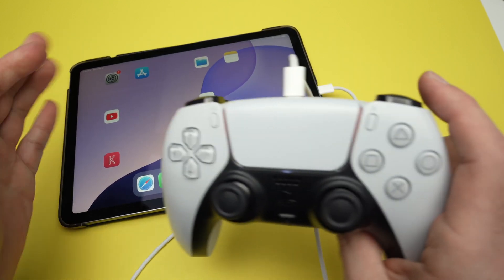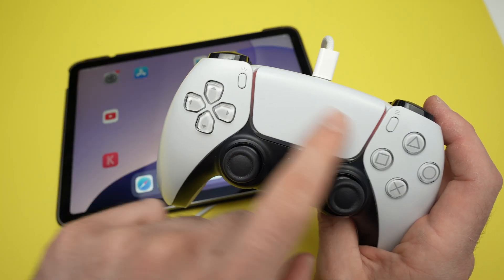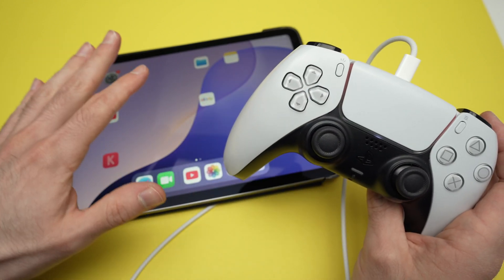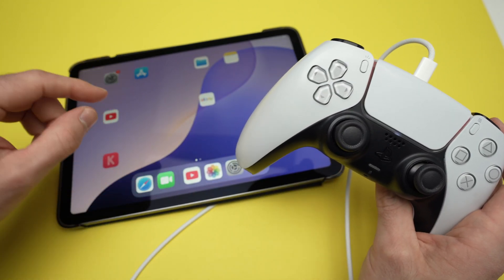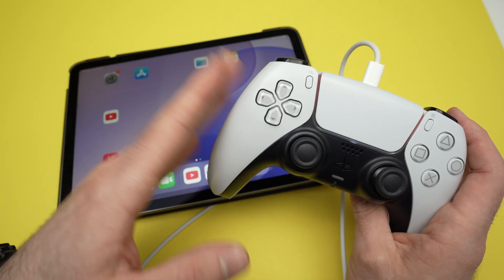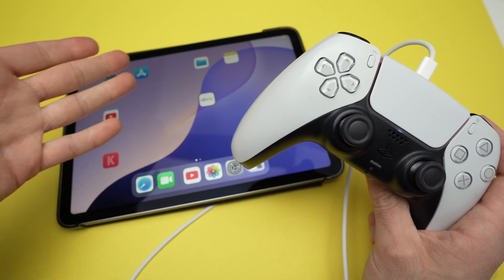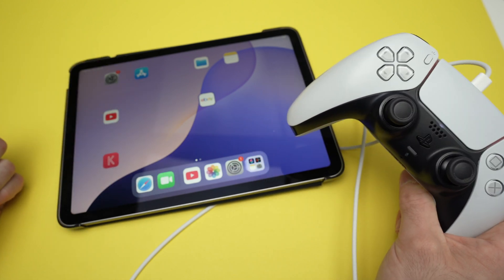Once you do this, the iPad will charge your controller — you can see the orange light. So be careful: if you don't have a lot of battery left in your iPad, it will drain even more because it's now charging your controller. The controller is also working, so you can go ahead and start playing with it on your iPad.